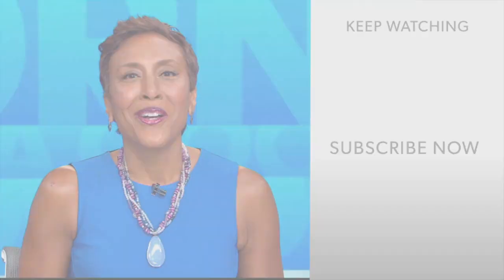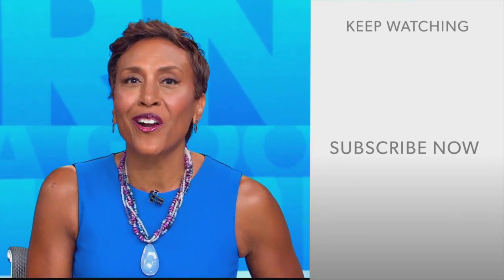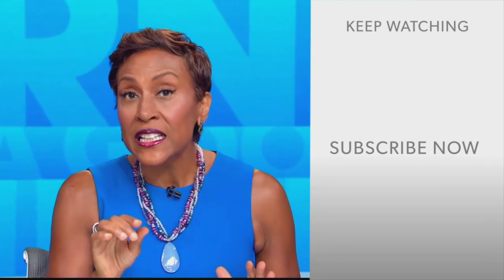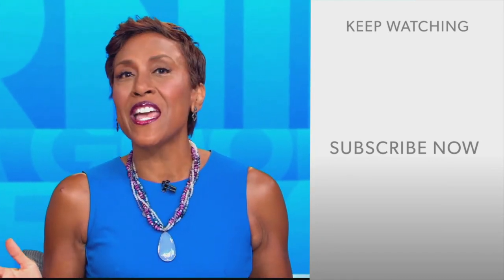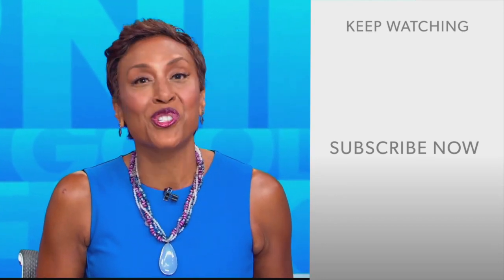Hey there, GMA fans — Robin Roberts here. Thanks for checking out our YouTube channel. There's lots of great stuff here, so click the subscribe button to get more awesome videos and content from GMA every day, any time. We thank you for watching and we'll see you in the morning on GMA.